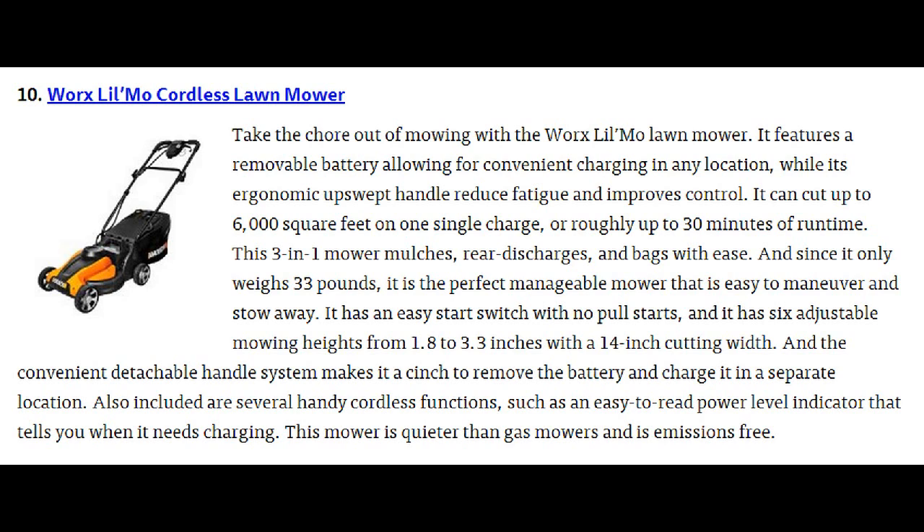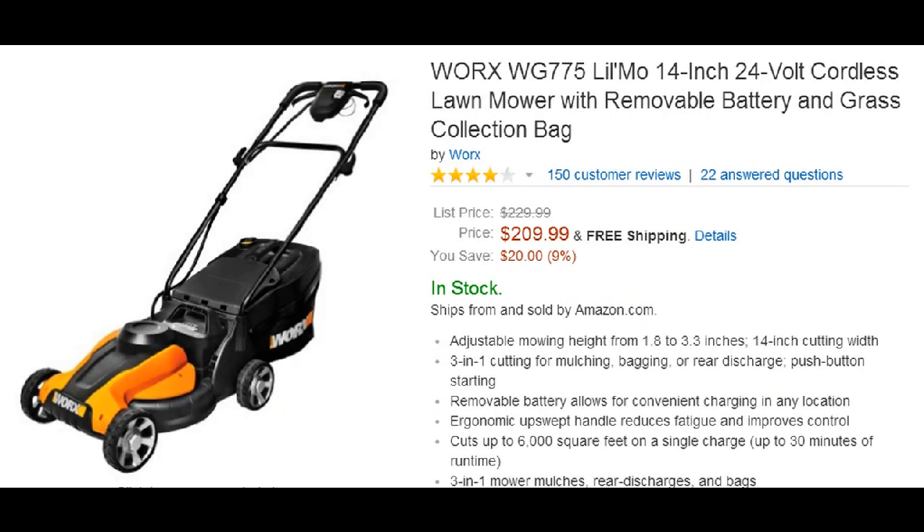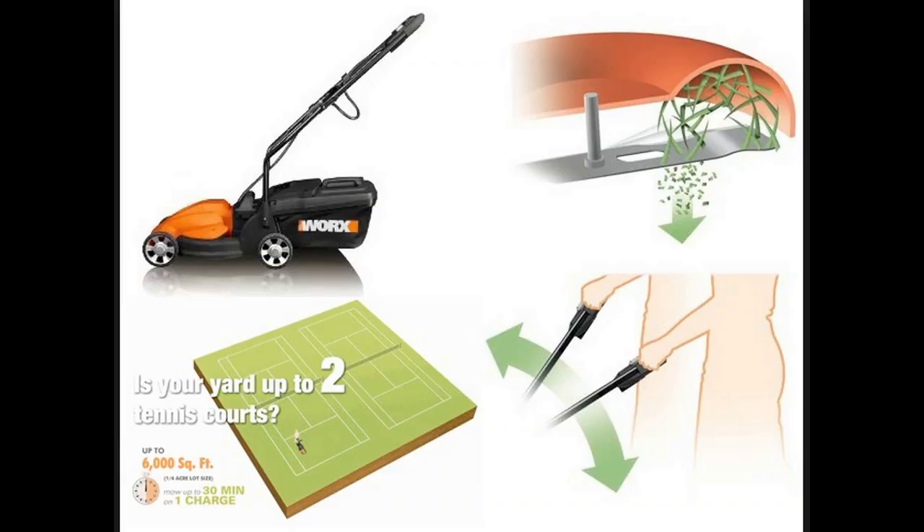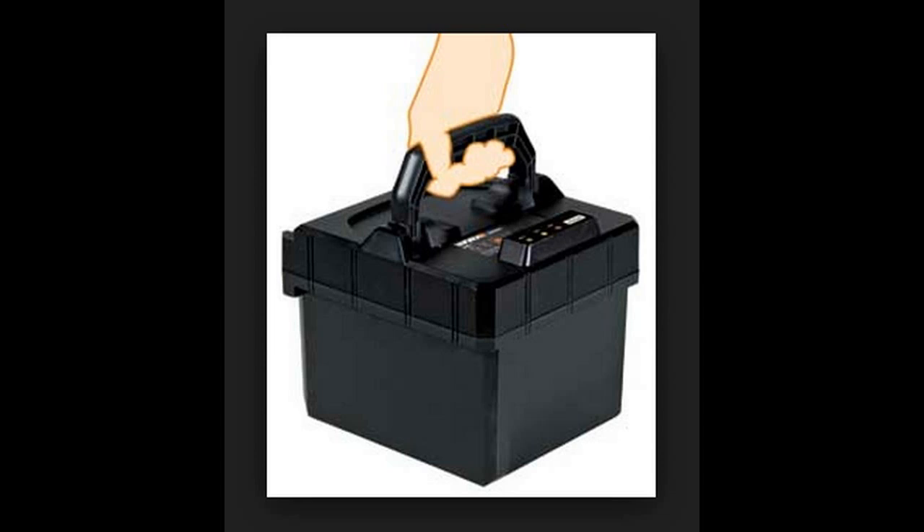Number 10 is the Works Little Mow Cordless Lawnmower. It features a removable battery that can be charged at any power source, selling for $210. It can cut up to 6,000 square feet on a single charge, and it can mulch, rear bag, or side bag clippings.